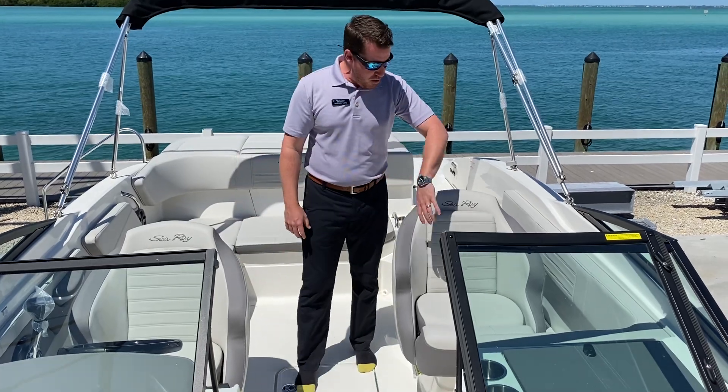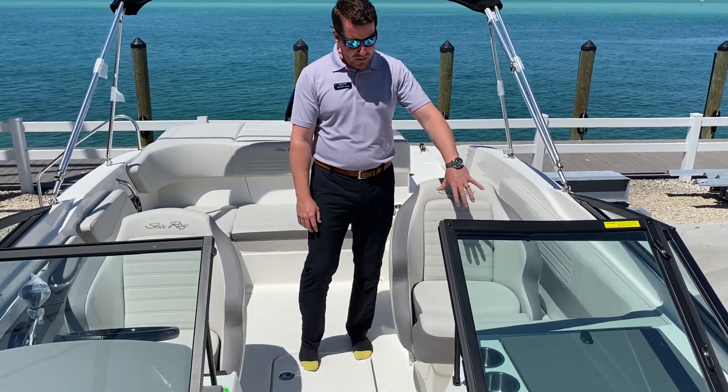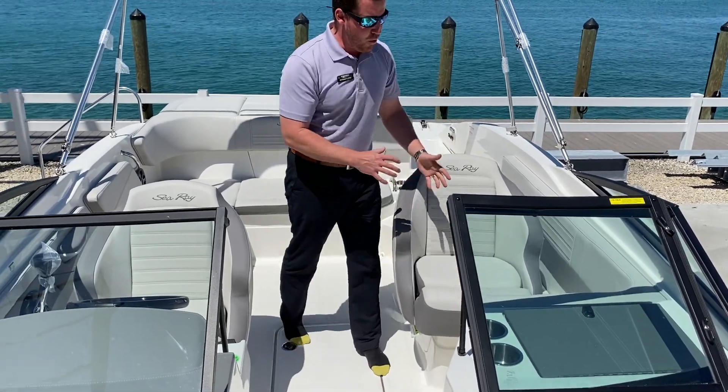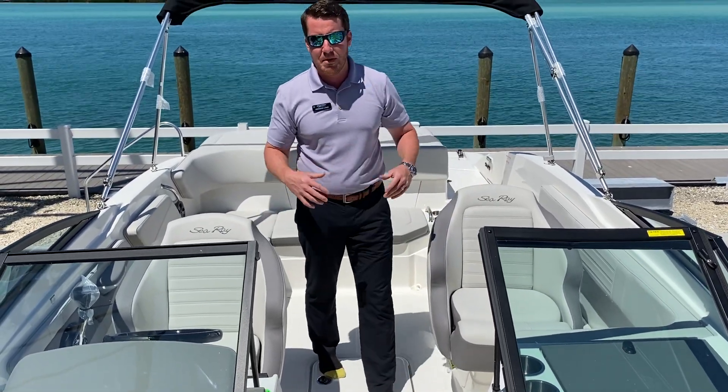Secondly, this boat has the co-pilot seat option on it. I like it — it's nice. The bolsters are thick and big. The seat slides forward and back. It's just a real nice co-pilot, because so many times when you're out on the water, it's just two people.